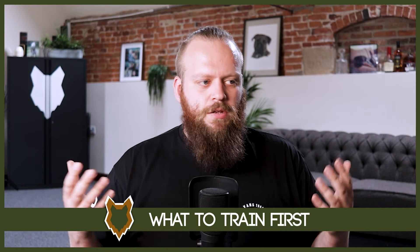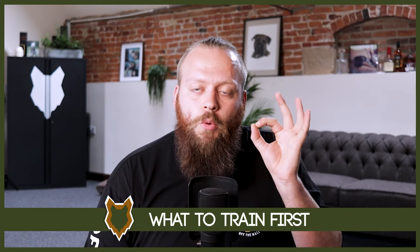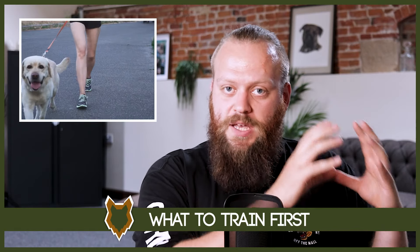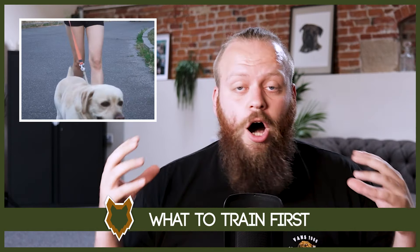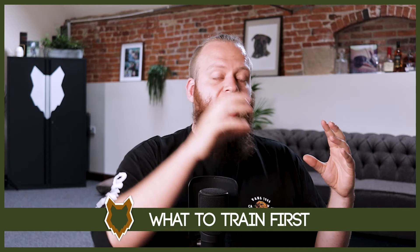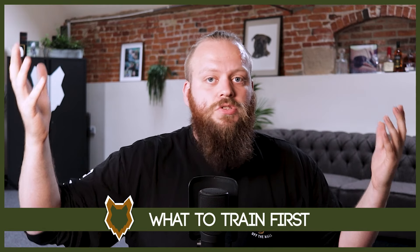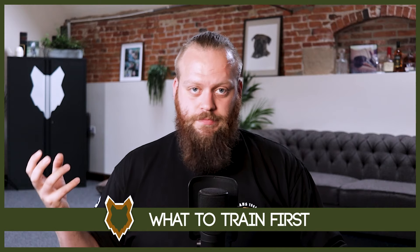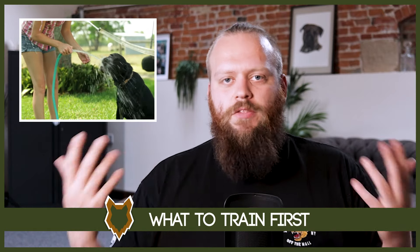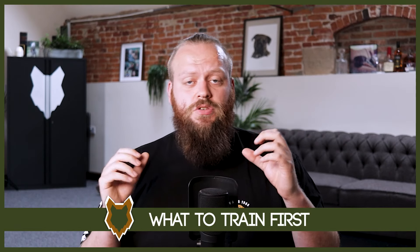A lot of people come to this asking about obedience first, and we'll cover that, but obedience is only one small piece of the puzzle. We break it down into three main areas: obedience, manners, and socialization. You can't have a perfect canine companion without all three mastered. A dog can be wonderfully obedient with excellent manners, but if poorly socialized they'll freak out in the real world and those skills become worthless. Equally, great socialization with no obedience means no way to communicate with your dog. It's all intricately woven together.